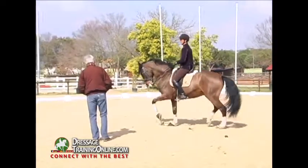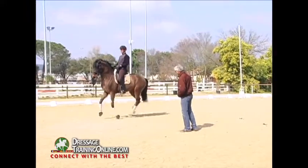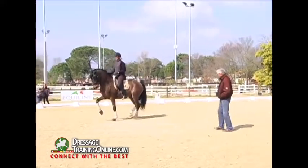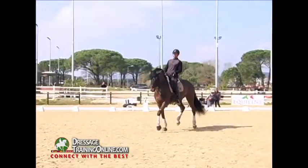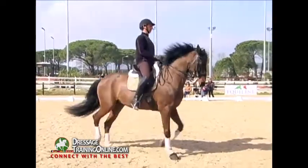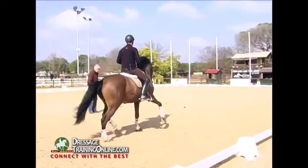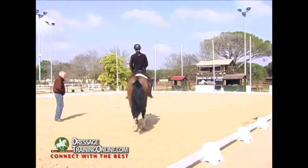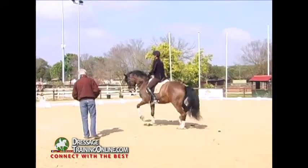Small trot, little trot, like that. Small, to our left, small — keep the rhythm, one, two. Calm, calm, like that. Small, even smaller, like that. There, like that — one, two, one, two.